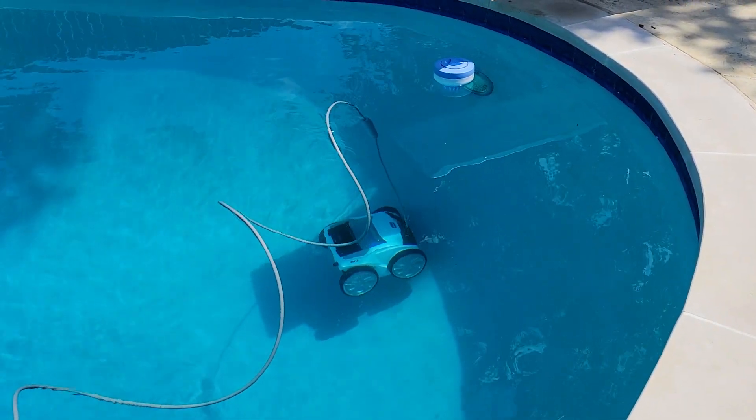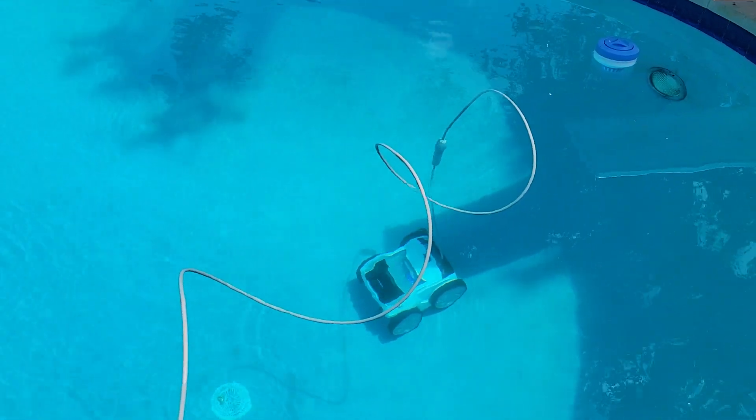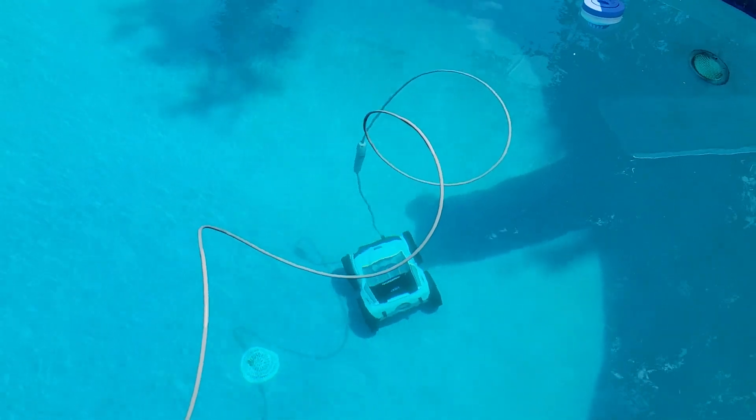It's got a setting where it'll go up and clean the tiles. It cleans the walls and the floor. I got it set up to do all three right now.